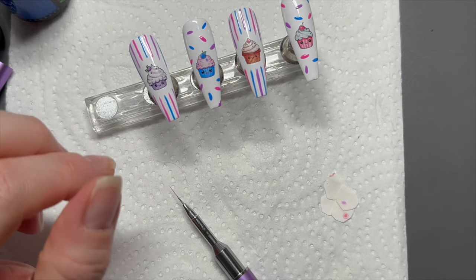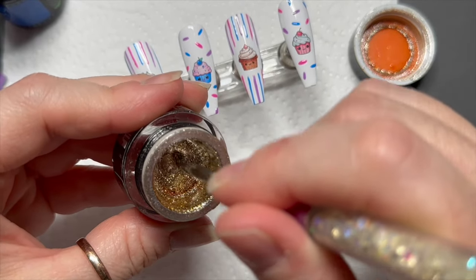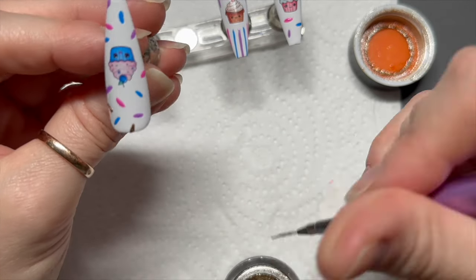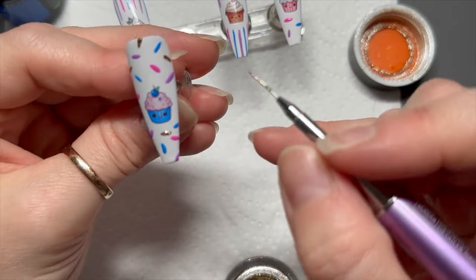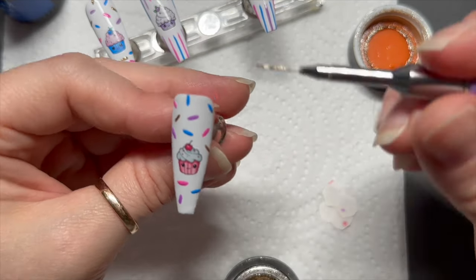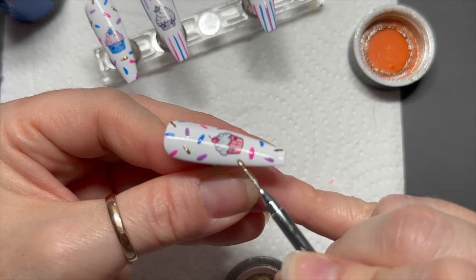This is Madam Glam's gold gel paint — this is my absolute favourite. It's got the most gorgeous shimmer in it. You might need to give it a mix depending on how often you use it, as some of the color can float to the top. We're just going to do the sprinkles with this one. The sprinkle design goes really well with the cupcakes because you often have sprinkles on icing. Because Madam Glam gel paints are more pigmented, they do need 60 seconds in the lamp — same as the gel polish now, so it's no different.